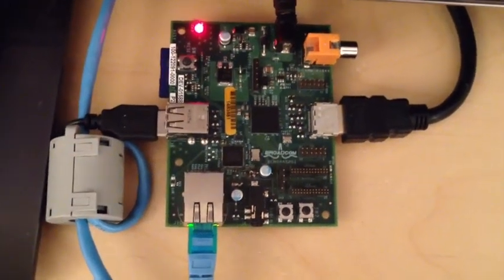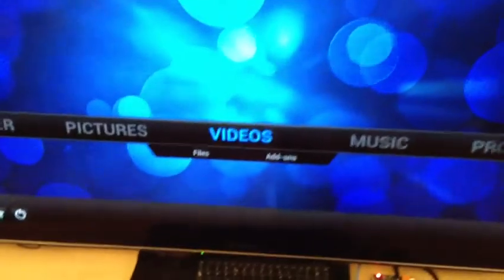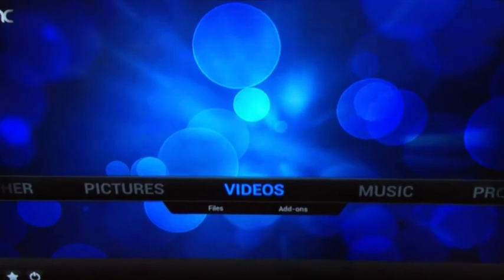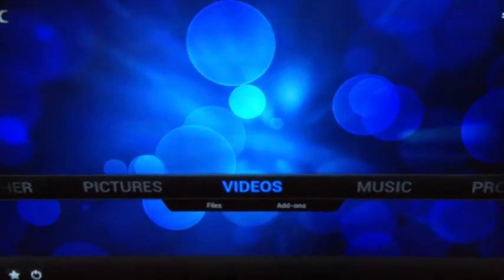This is a Raspberry Pi Alpha board, although this test will run on any Raspberry Pi board. It's connected to a network, keyboard, TV, and it's running XBMC. But for this we're not using XBMC for its GUI — we're just using it as a media player engine.